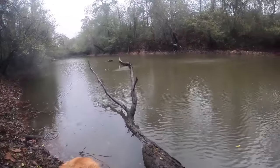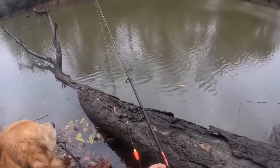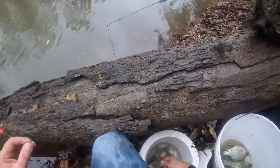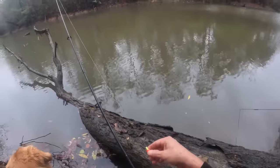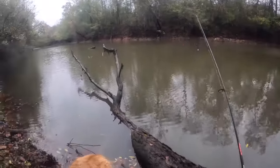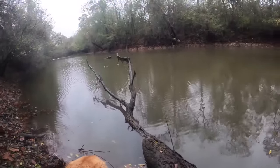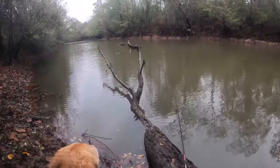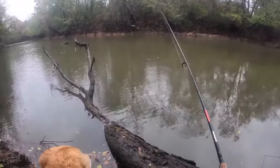He hit it quick — oh, if that was a crappie it'd be a world record. Oh my goodness, he bent the hook. I think that was a bass. There are some big crappie in here too — I'm talking three-pounders, pulled one out of here that size. Oh he got it that quick — oh yeah, he's on! That is crappie. What am I doing wrong?